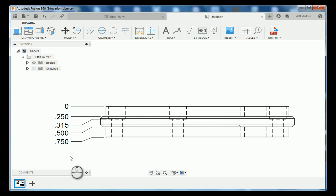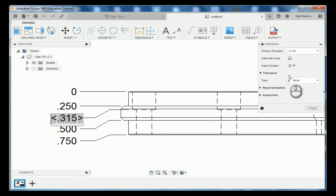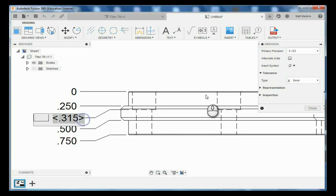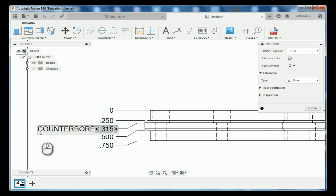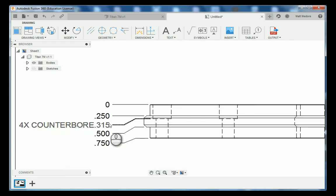Now that we have our vertical dimensions, we're going to change some of these. For example, this one that's 315 thousandths — I'm going to label this as our counterbore depth. So I'm going to insert a symbol. Instead of putting the counterbore symbols in, I'm just going to label it for counterbore. Then close that out and put in the quantity — there are four holes. That way everybody who looks at this drawing knows that's the depth of our counterbore.